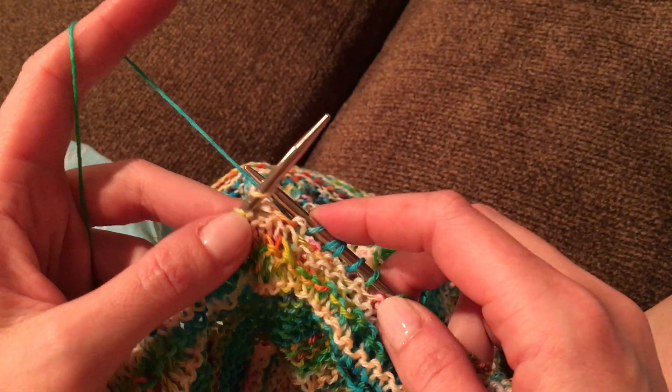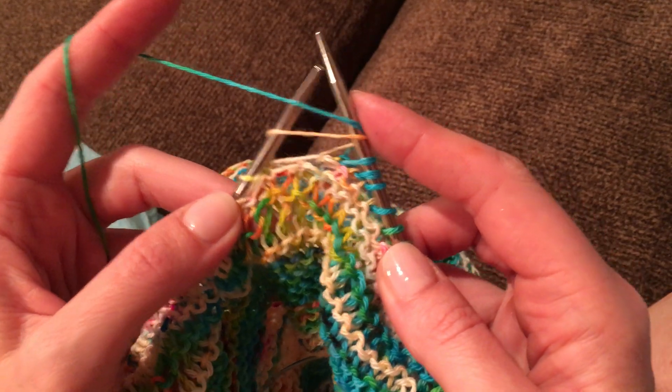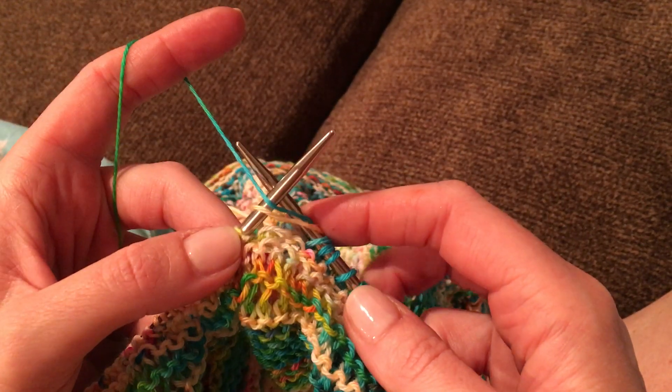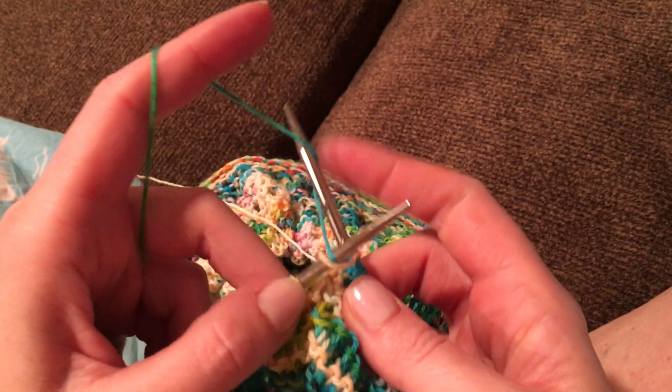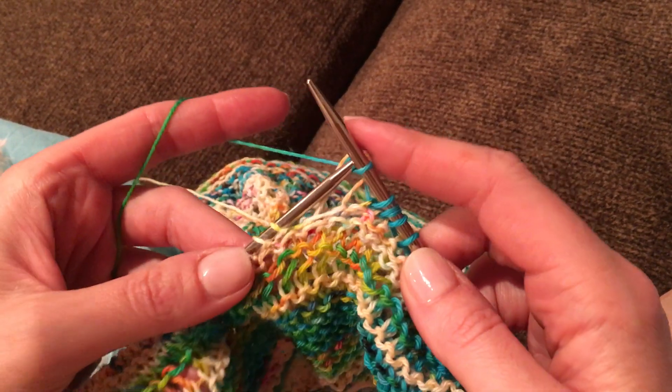So we'll do it again. Enter a Zota knit, wrap around the outside of the needle up to the top, slide your back needle bottom, wrap around and pull through both of those loops on the top needle.